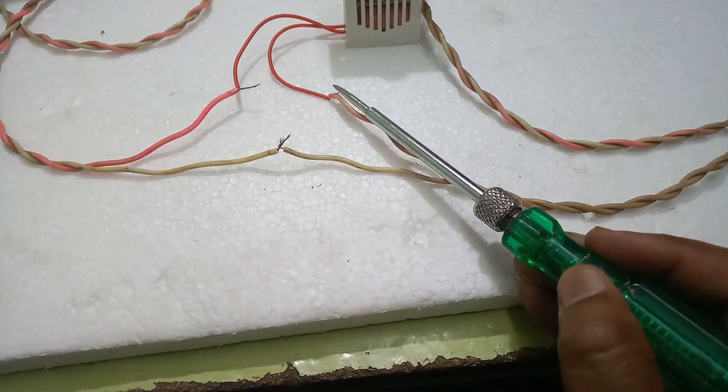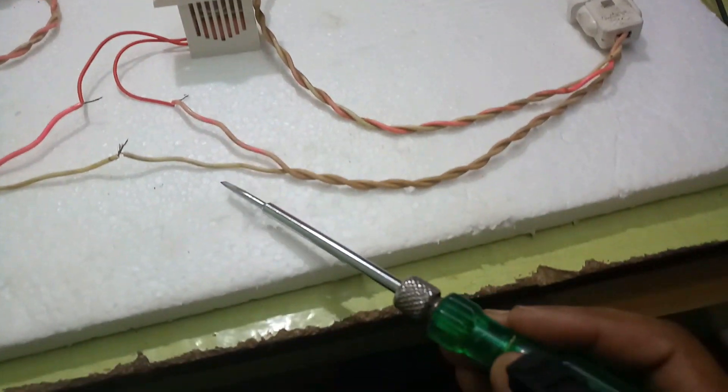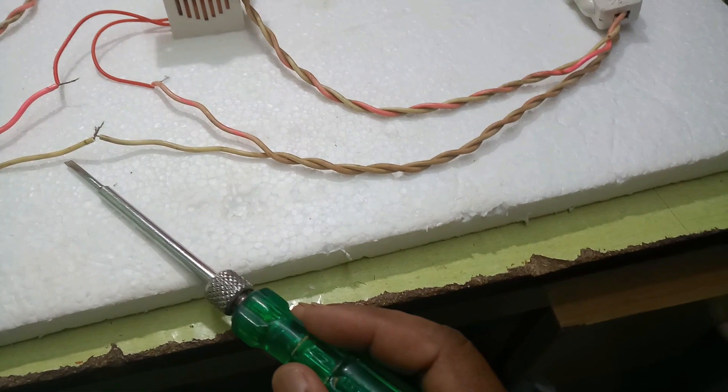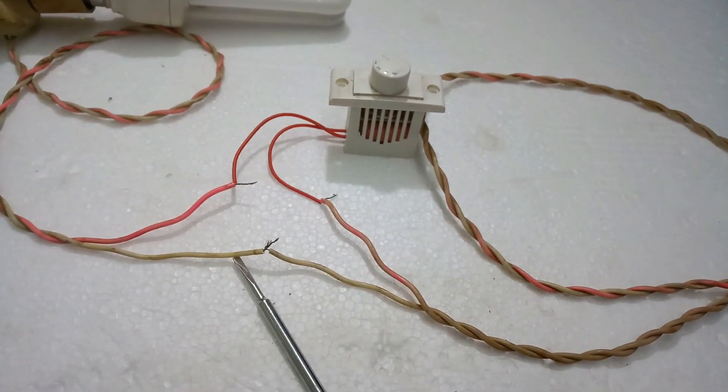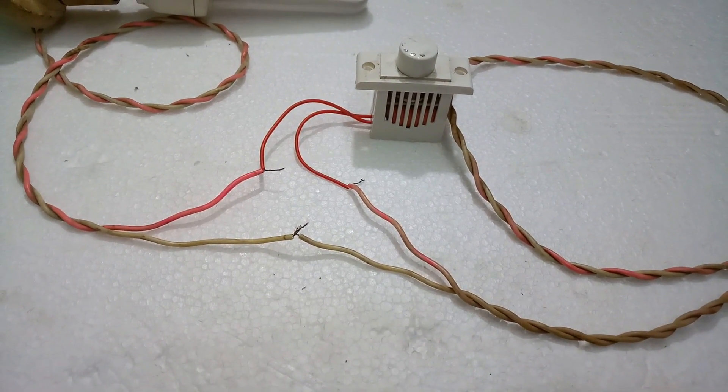The red color regulator output wire is twisted with the two-pin plug wire. After that, the plug wire is going directly into the bulb — one wire. This is the connection.